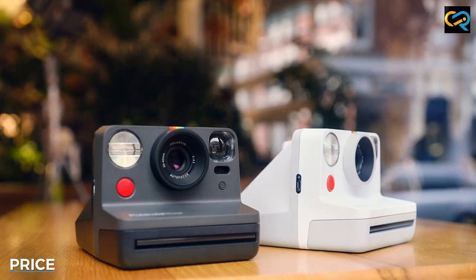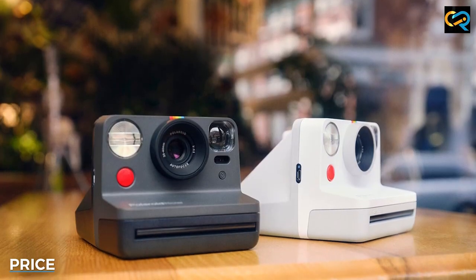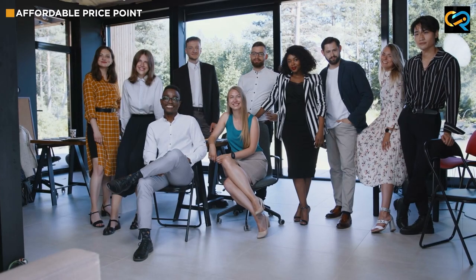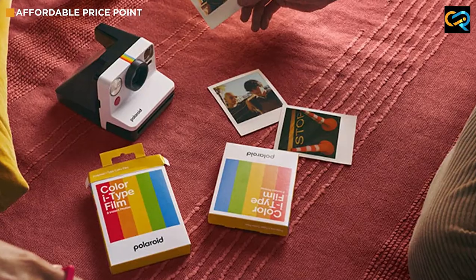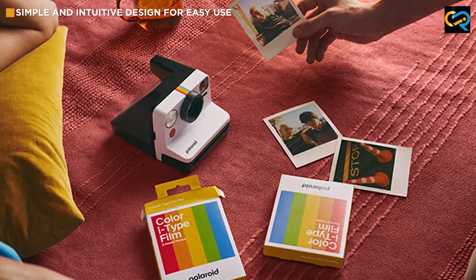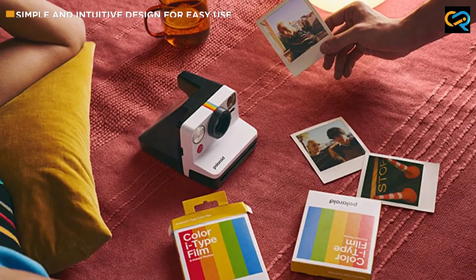The Polaroid Now is reasonably priced, making it an excellent option for those who want to try out instant photography without breaking the bank. The camera retails for around $100, which is a fair price considering the camera's features and capabilities.